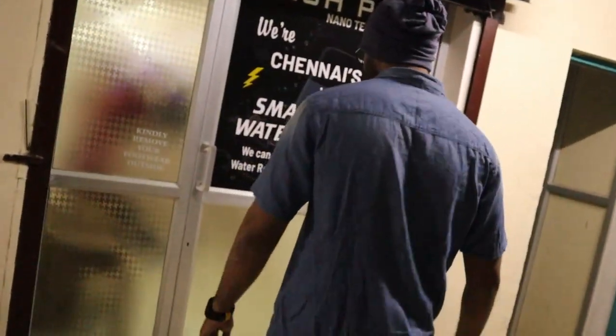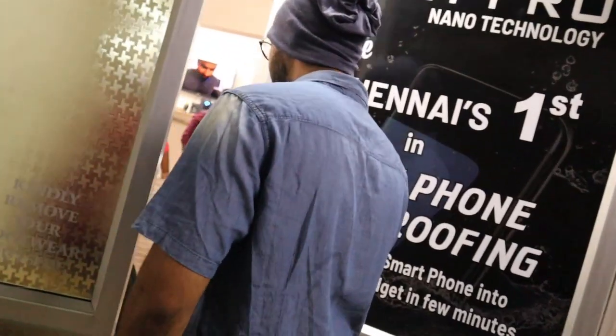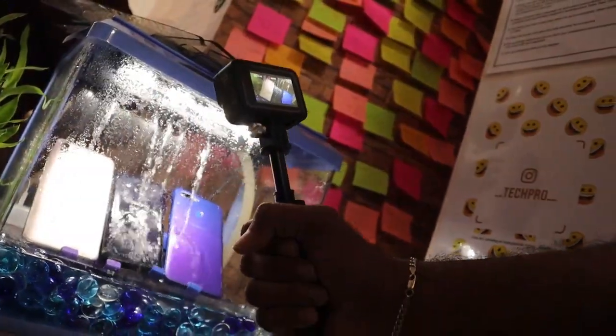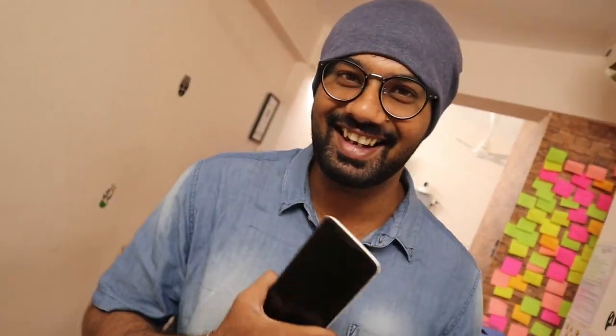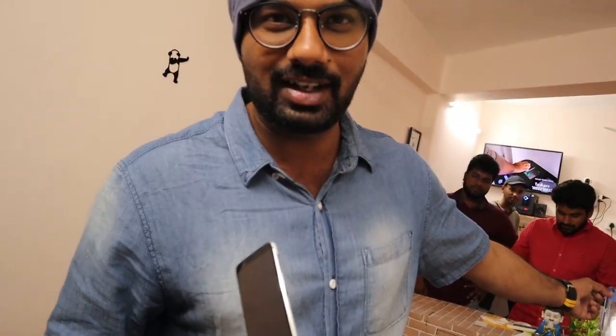We are going to start from 300. We are going to test the phone — my phone and my friend's phone. I am going to test my friend's phone. We are doing this. It is a water resistant center. You can see it's a dummy phone. We have a phone.